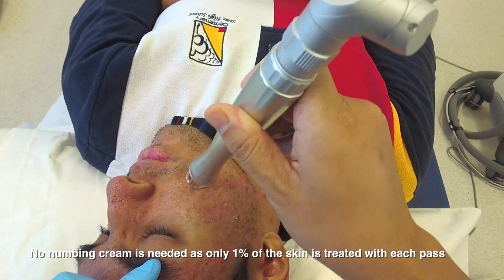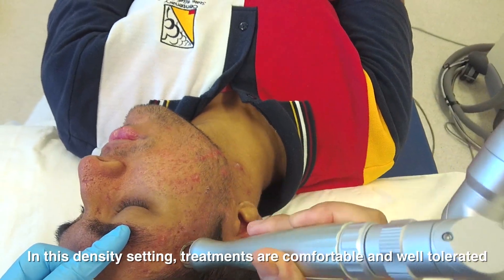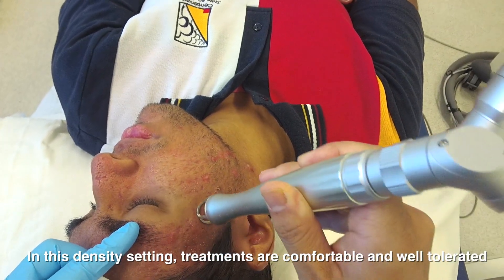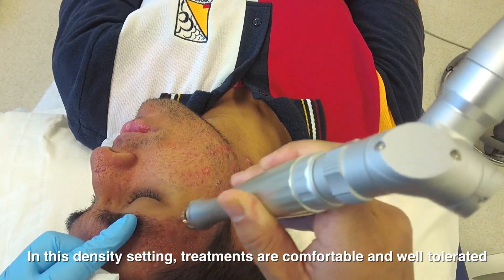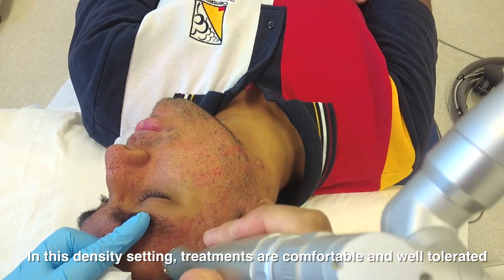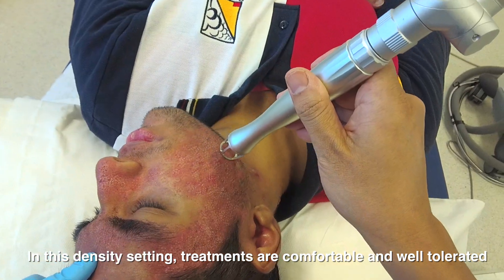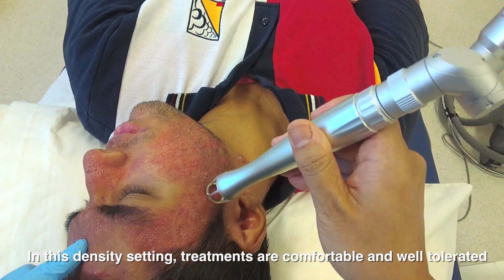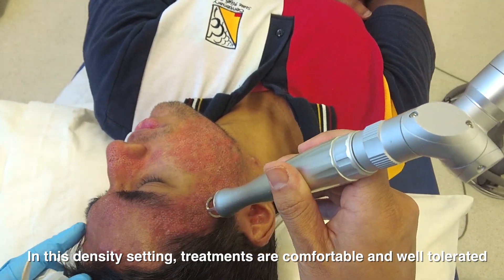This is what you're feeling. It's not too bad, is it? No, it's all right. So if you keep moving really, really quickly, you can see that the procedure itself is quite tolerable for the patient. Just pinching — it's like pinching, exactly. Nearly done. Okay, done.